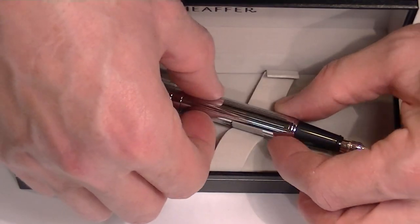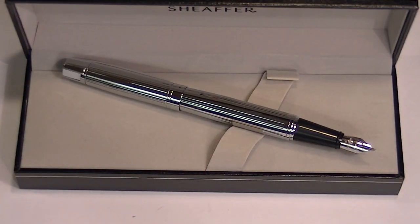Schaefer makes some great fountain pens. They are an American-based company. Get your Schaefer 300 Collection fountain pen today at PenChalet.com.